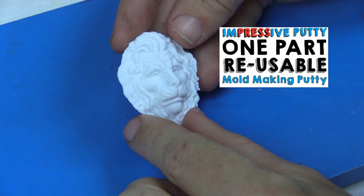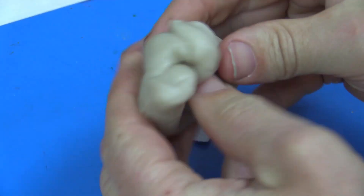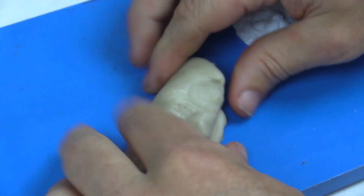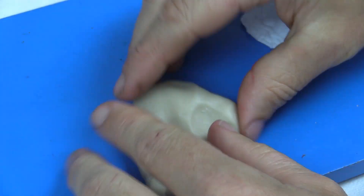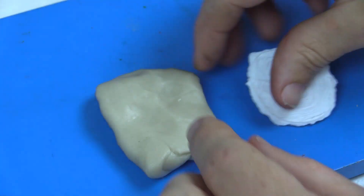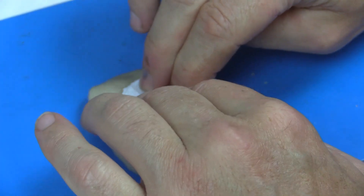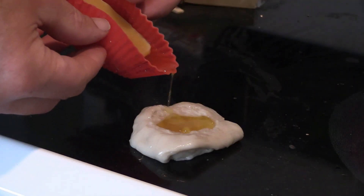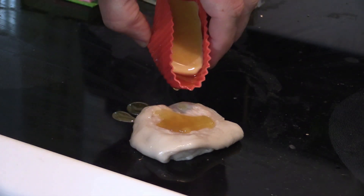In this example, we made the original mold with Composimold reusable mold making materials, but you can also use the reusable Impressive Putty. Here we show you a quick demonstration of how you use the Impressive Putty — a higher temperature capable material — to make the wax casting. With Impressive Putty, you don't have to chill the mold first like we did with the Composimold. After you have your wax casting, the process is the exact same as what we showed in the previous part of this video.